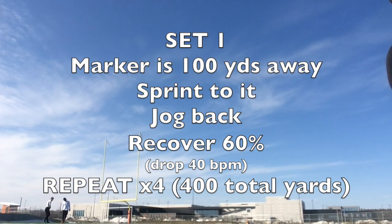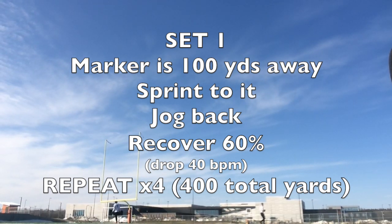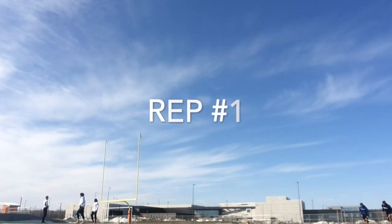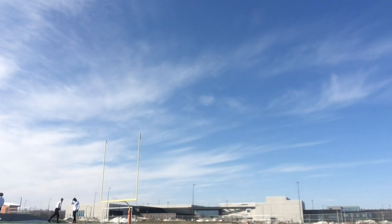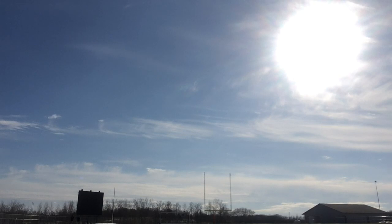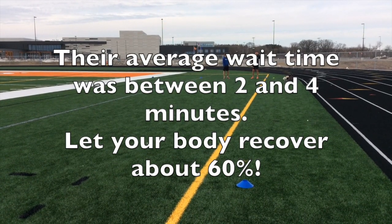How it works is they're going to do a 100-yard sprint as fast as they can, and then jog back as slow as they want. We're going to let their heart rate drop about 40 beats, and then they're going to go again. They're going to repeat this four times. When you finish the sprint, you should be at about a 20 on your RPE scale. On the jog back, we want your heart rate to drop, but not completely recover, because in soccer, we ask you to work before you've completely recovered.